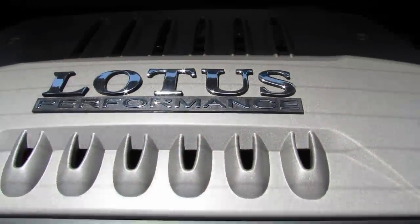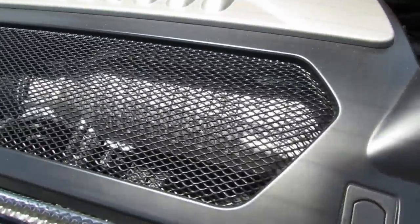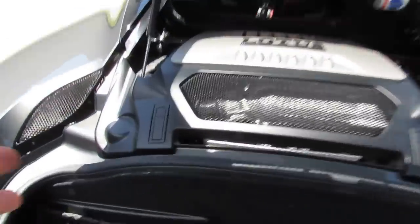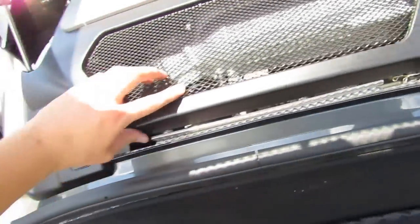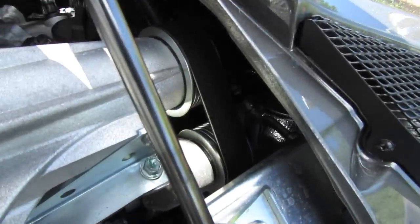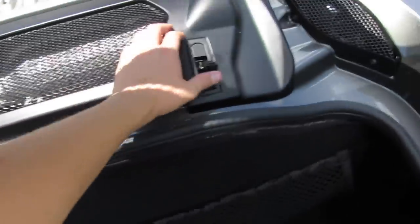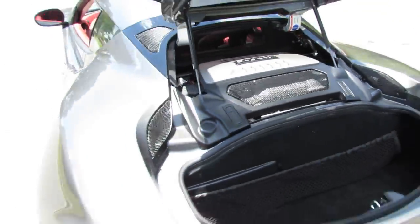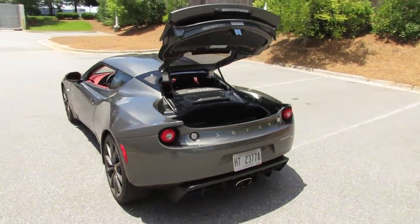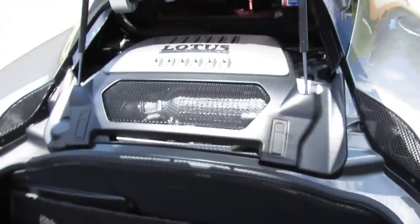While standard Evora models are naturally aspirated, the S version gets a little bit of forced induction thanks to a Harrop HTV-1320 supercharger utilizing Eaton TVS technology. With multipoint sequential fuel injection and a direct ignition system, the Evora S puts out a total horsepower output of around 345 at 7,000 RPM, and a maximum torque output of around 295 foot-pounds at 4,500 RPM. Zero to 60 mile per hour time is around 4.4 seconds with a top speed of 178 miles per hour. That's quite a bump in horsepower compared to the naturally aspirated version, which has a four-tenths of a second slower zero-to-60 time and only a 163 mile-per-hour top speed. With a car that weighs just over 3,100 pounds, that's quite a lot of muscle to throw around in such a lightweight vehicle, making the Evora a perfect track and handling vehicle, nice and balanced.